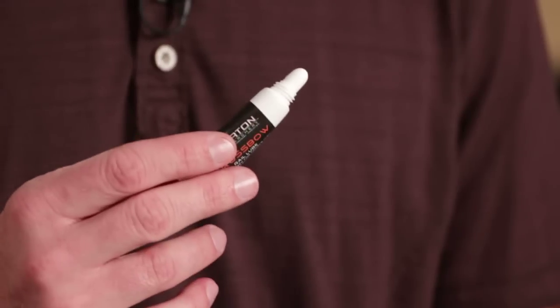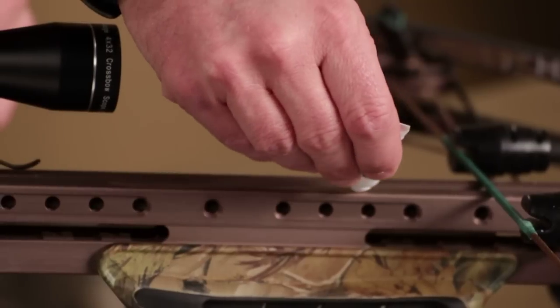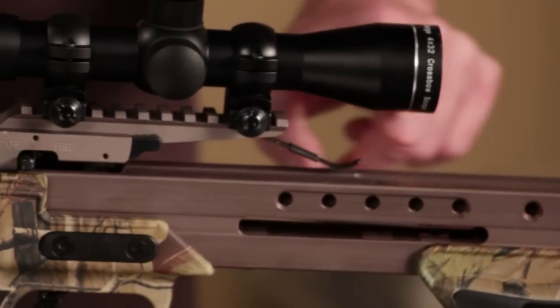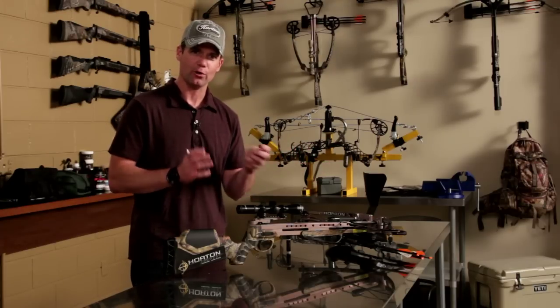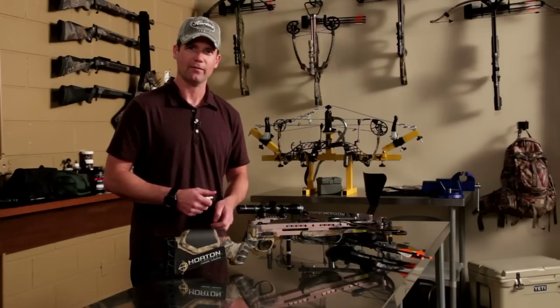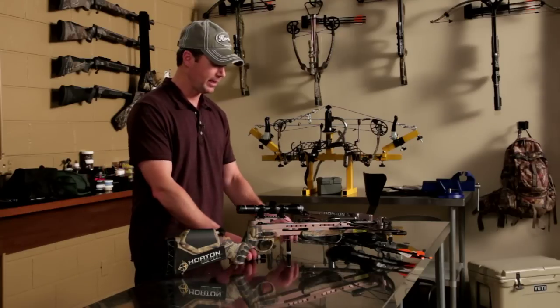One is to use rail lube. To apply it, it's very simple — just squirt it onto the rail, then take your finger and wipe it down. You want to make sure you go all the way from the back of the rail to the tip, because when you cock your bow, that string travels up and down that rail — you have constant contact. If you don't use rail lube, you're going to shorten the life expectancy of your string by at least 50%.